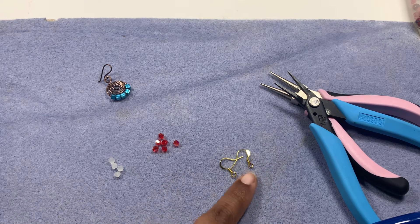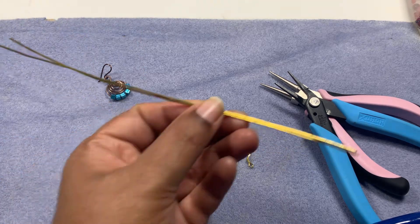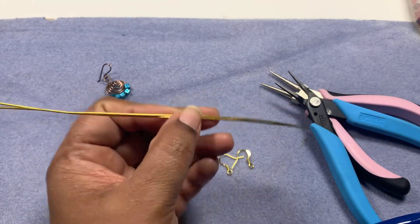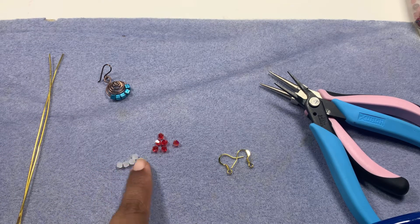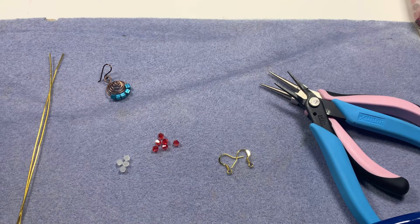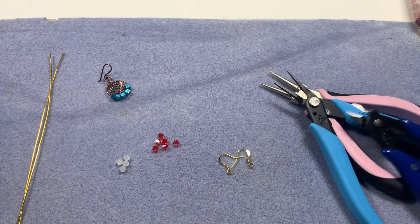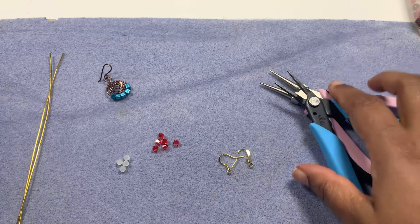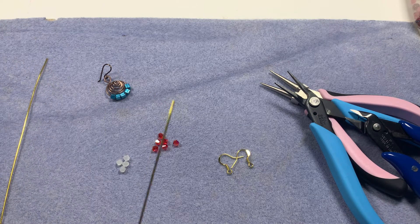We will make this with some Christmas colors and I'm going to use gold. I have two ear wires, two 7-inch pieces of 18 gauge wire, and some beads in frosty white and red color — 4 millimeter bicones. Tool-wise we need wire cutters, needle nose pliers, round nose pliers, and nylon jaw pliers to straighten your wire.